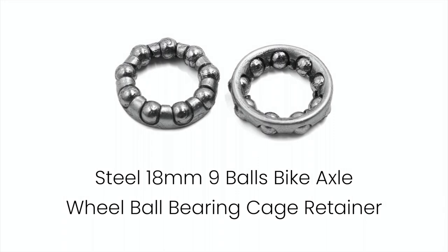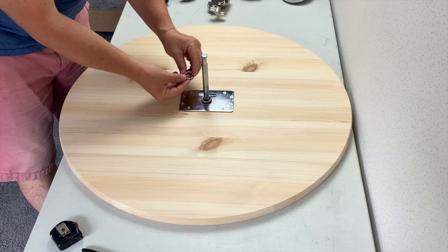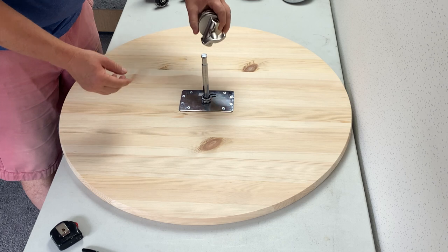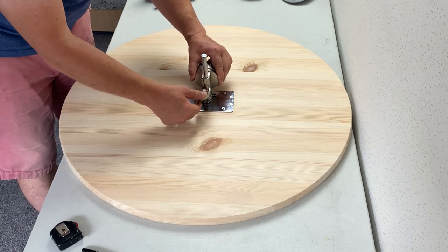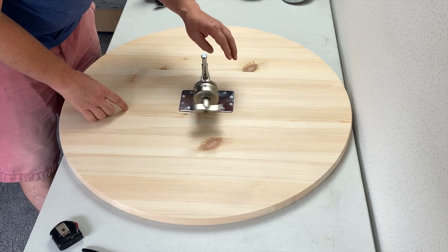Now it's time to put the axle bearings on. There are two reasons for this: one, this will help the clamp spin freely; secondly, it just lifts the clamp off the base slightly as a spacer so the clamp doesn't rub or hit the base plate. For the first bearing, make sure that the small balls are actually facing down onto the plate. Then the second bearing is facing up. Now place the clamp grip head onto the axle bearings. I've just tightened up the screw then released it slightly, just to ensure that we have maximum support. Spin the clamp around to make sure it spins freely.